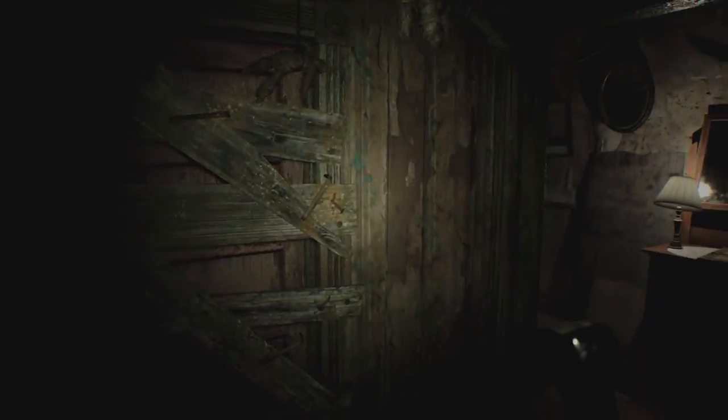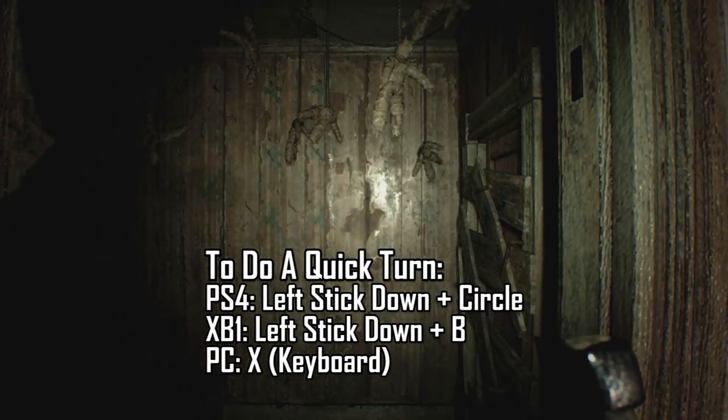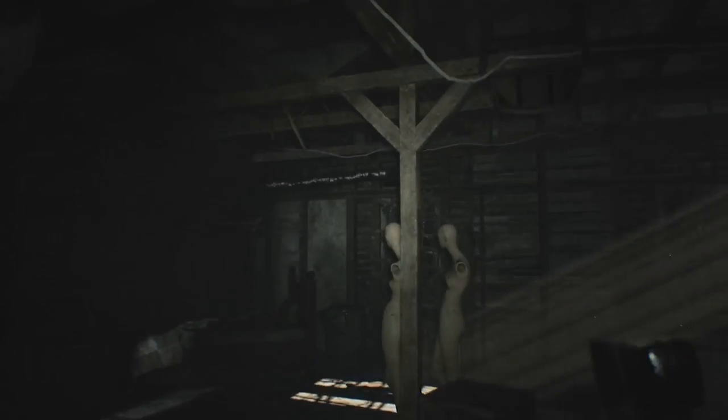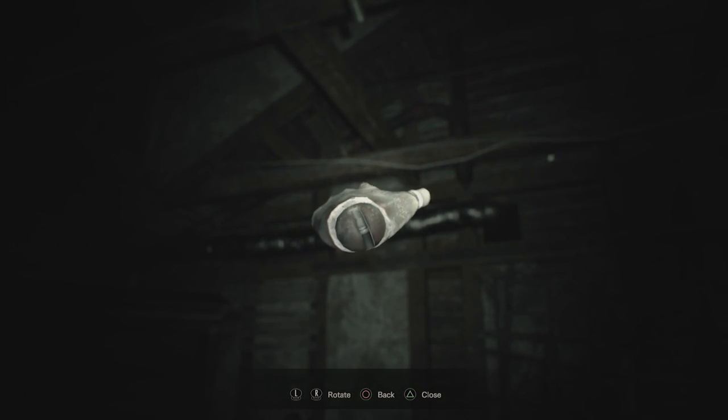The next step is nearby. Walk out into the hallway, look at the mirror, and do a quick 180 degree turn to trigger the next laugh. From here, head up to the attic and to the back room and look for where the blue and white wires cross on the rafters. Point at it using the dummy palm.